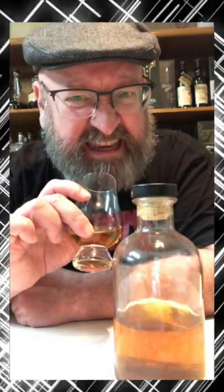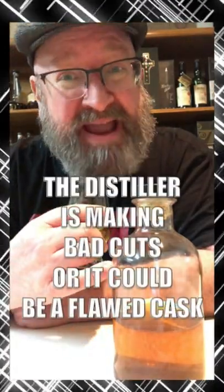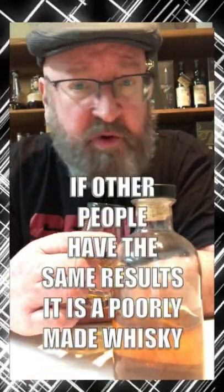Garden hose, gasoline, petrol, melting plastic — ever get that on a whiskey? It's not from the cork, it's a bad batch. They're dipping too much into the tails or the feints.